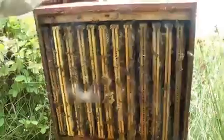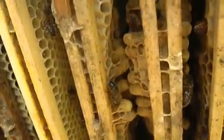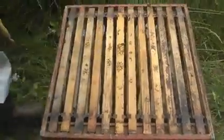No swarm cells. That's good because we really want these colonies to get a little bigger first. And they have used the wax that I gave them last week.